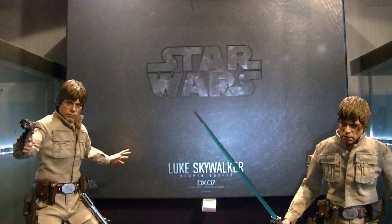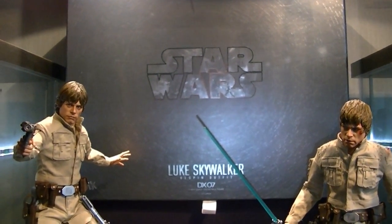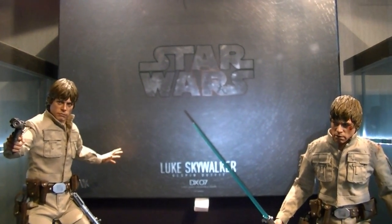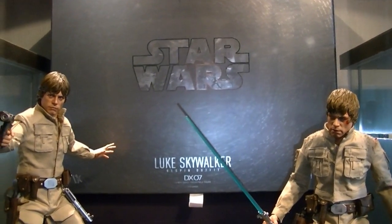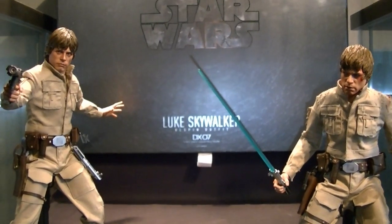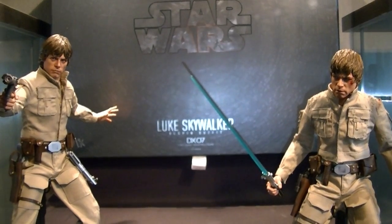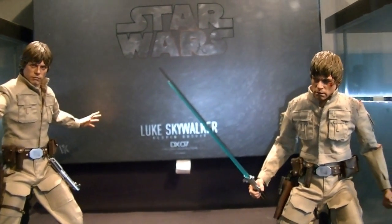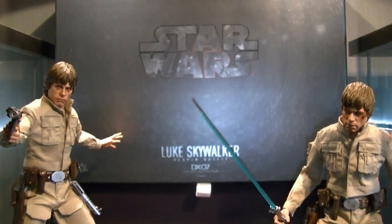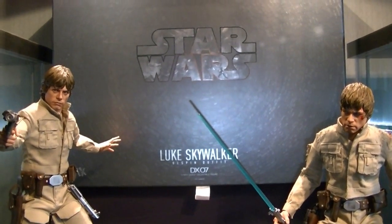What's up brothers, it's Clipper King returning for the third review this week. As you can see, the figure in front of you is the Luke Skywalker DX07 Best Spin outfit. There've been a few reviews already on YouTube of this figure, but I just want to put my spin on it, tell you my likes and dislikes, and follow up the Orca and the Batman review that I've already done. I'm proud of them — the Batman one I've just done is one of my favorites so far.